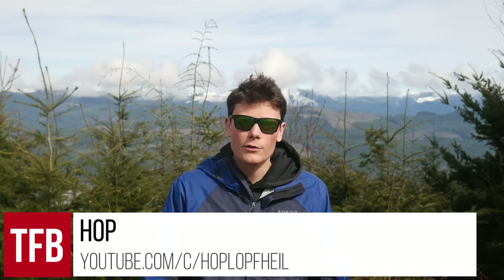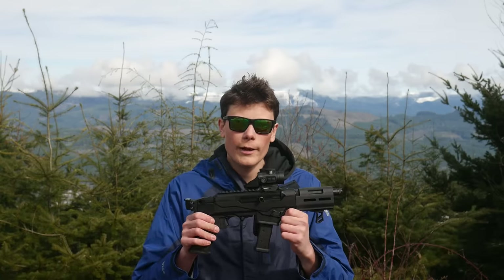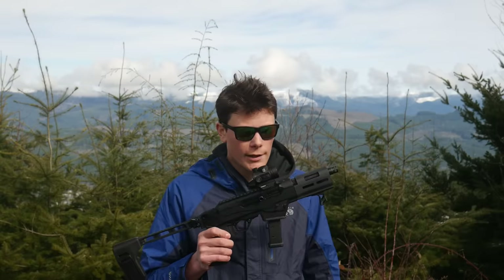Hey guys, I'm Hop for TFB TV, and I'm out at the range today with the brand new Ruger PC Charger. People have been asking for a pistol variant of the PC Carbine for a while now, and Ruger has delivered. So let's take a look at it.